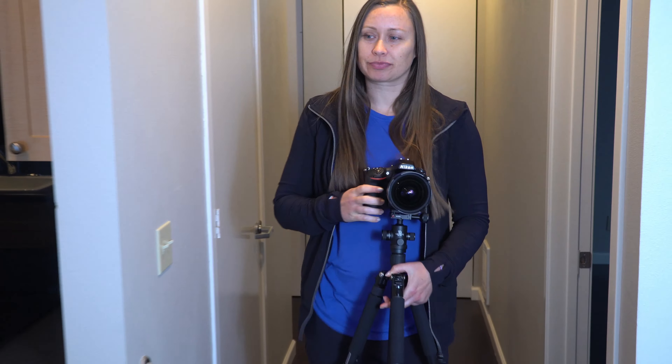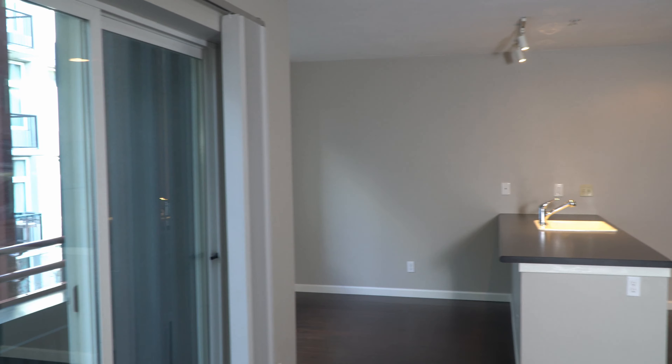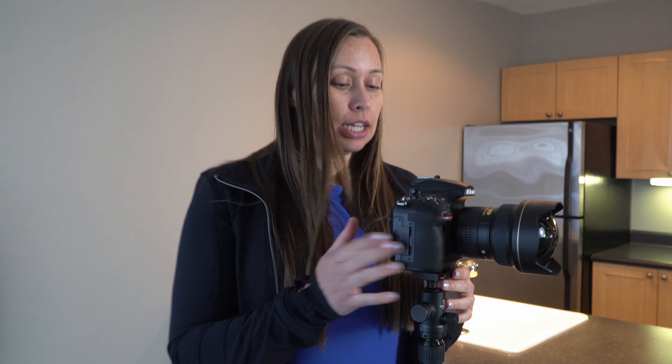Hey guys, my name is Tara and today I'm going to show you how I do real estate photography. Today I'm in a one-bedroom condo, so this is actually perfect for people who are trying to sell or rent condos or apartments. The tips and tricks I'm going to show you today are also applicable to residential homes, so I hope this helps you out.